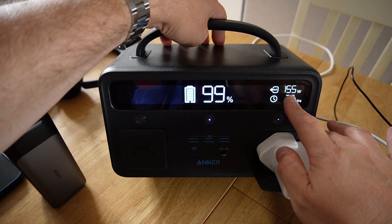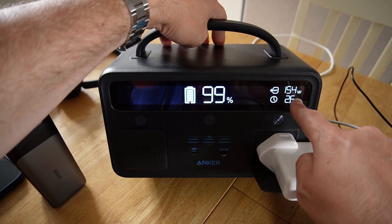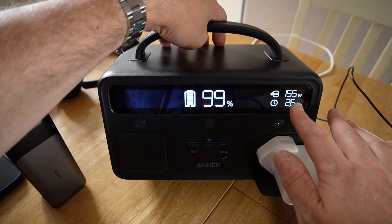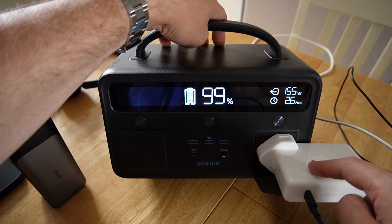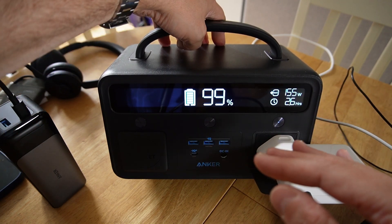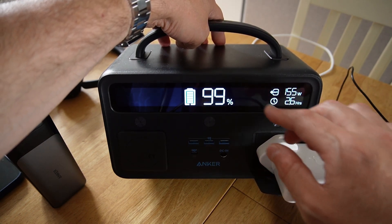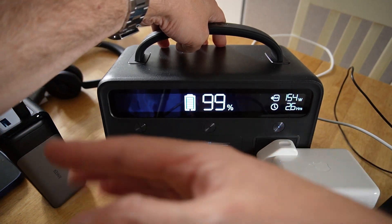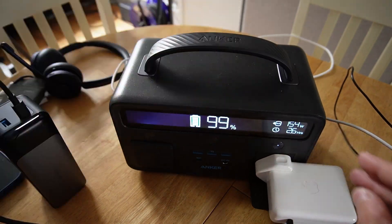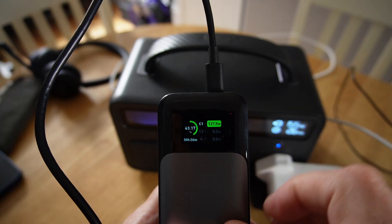Looking at the source battery, I've got 155 watts coming out of it, but this is only charging at 128 watts — so we've got some serious loss. This is typical of a mains inverter, with heat lost through the brick and in the whole conversion of voltages. So 154 watts coming out of the source, but actually only charging this at 128 watts.